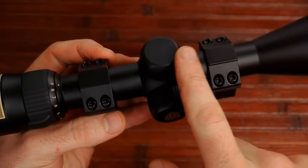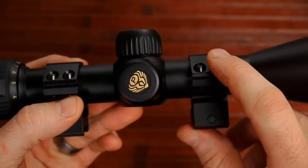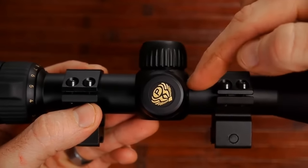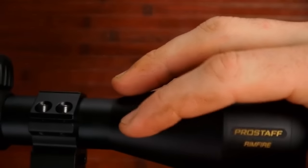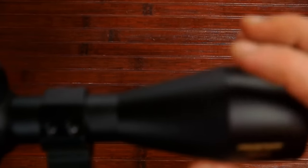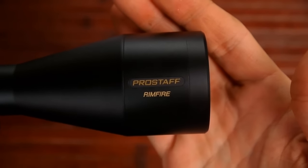This scope has a one-inch tube diameter, so when you're getting rings, make sure you get rings made for a one-inch tube. As described on the box, it has a matte finish — not real shiny, you can tell it's kind of muted. It looks really nice on my rifle.